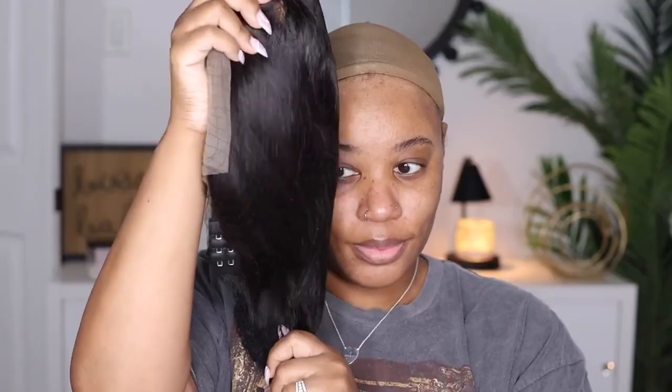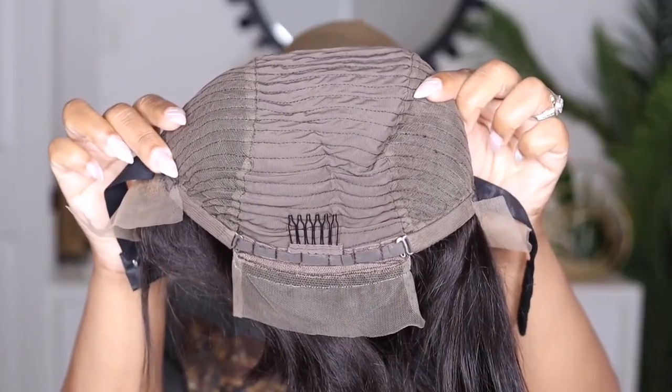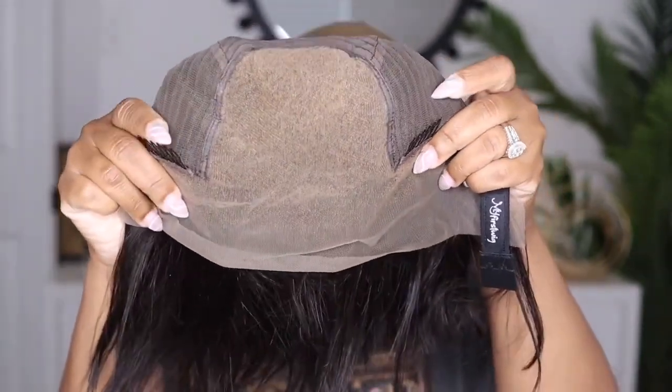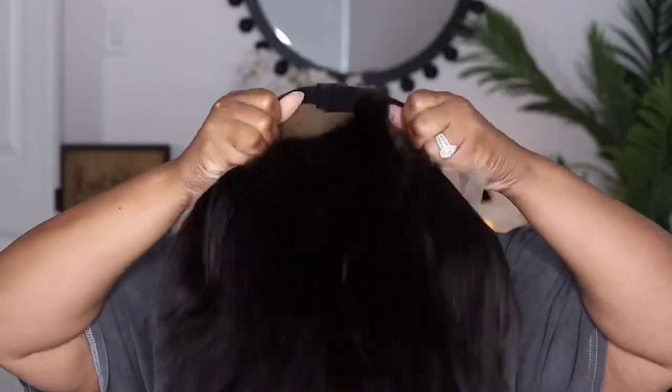I'm back with another one — yes, another bob style. This one is brought to you by the company My First Wig. Today I'm showcasing a side part blunt cut bob, 10 inches, 13 by 6, 160% density, Indian hair, silky texture. This wig comes with two combs on the side, a comb in the back, adjustable straps, and an adjustable elastic band.